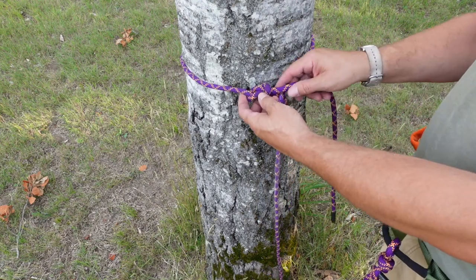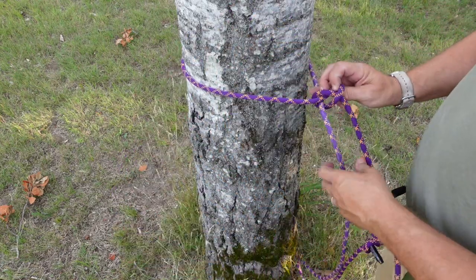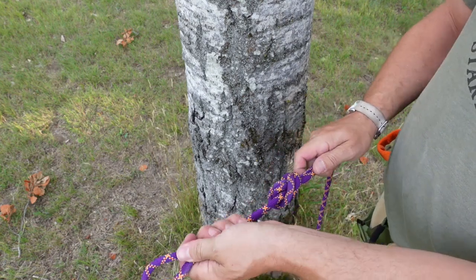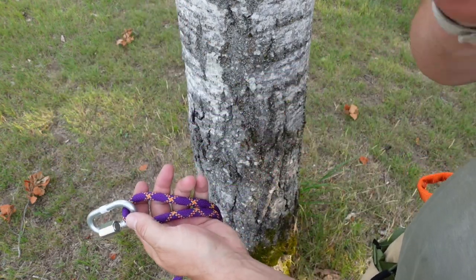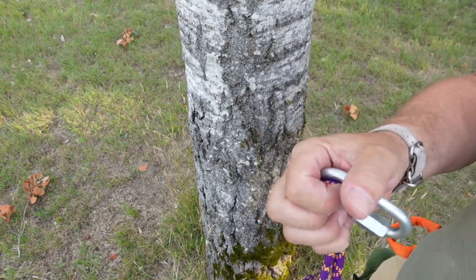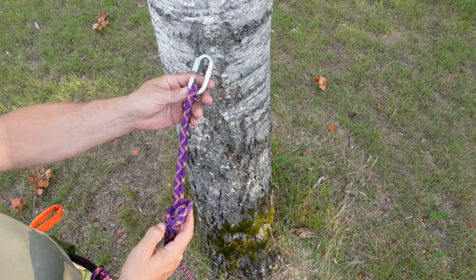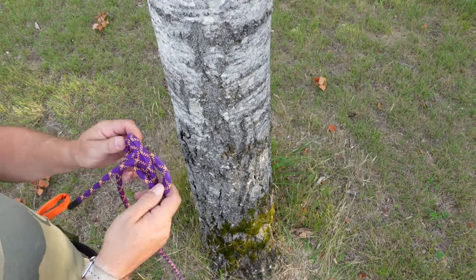Now for the alpine butterfly — if you want to put a loop in the line to use a carabiner or quick link, instead of doing an overhand knot, which can be very difficult to untie under tension — an alpine butterfly knot is designed to put a loop in a piece of rope anywhere along the working end, not just at the end, which allows you to adjust your distance on the tree wherever you want.